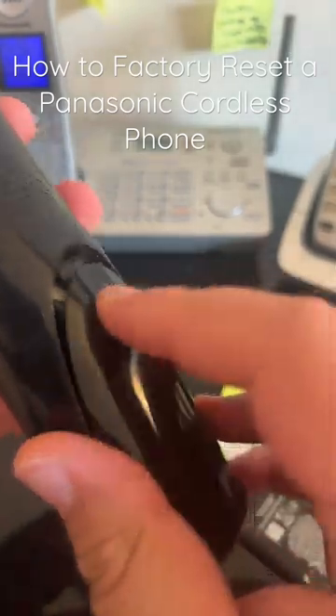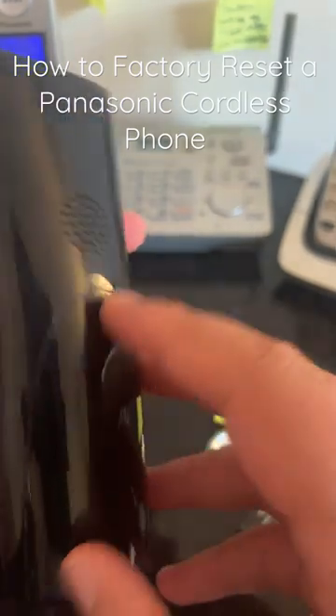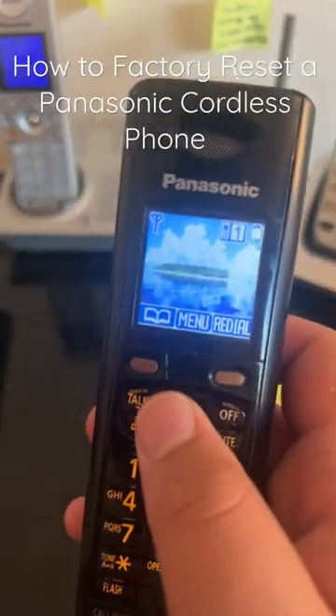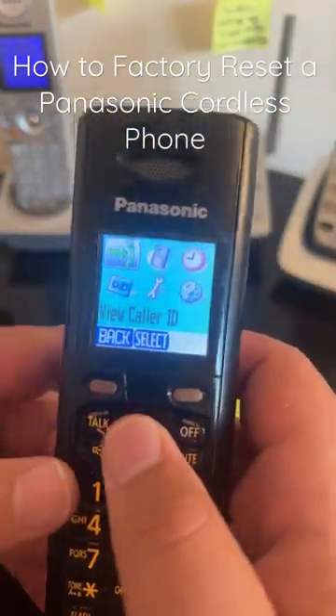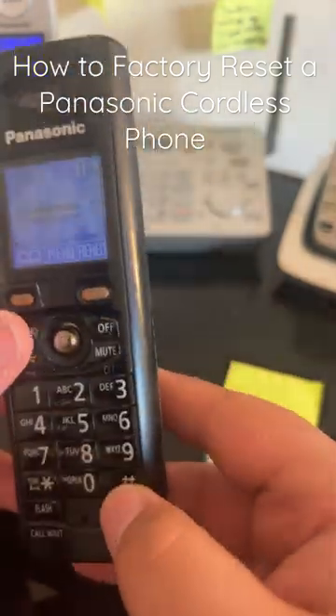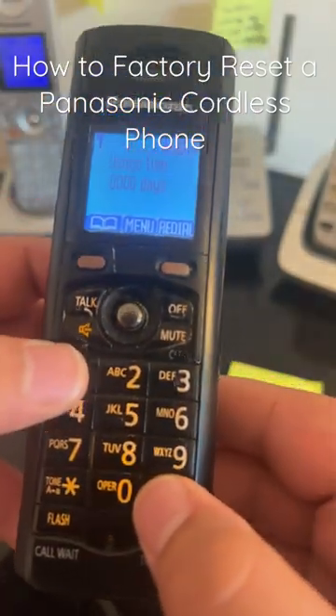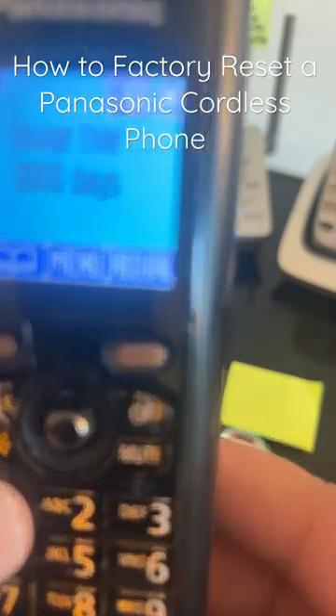Now you can see on your phone it shows you to set the time and other settings. The first ringtone and everything is set to default. Using 1 and pound shows you the usage time.